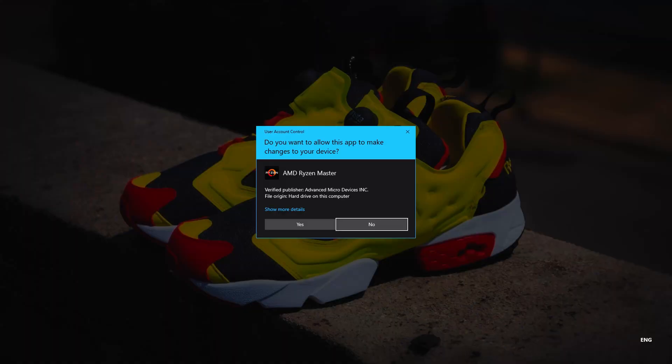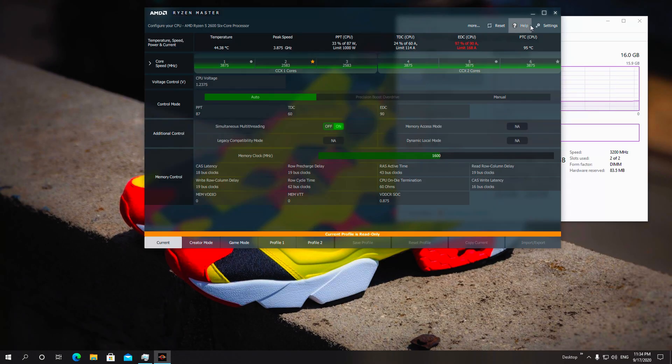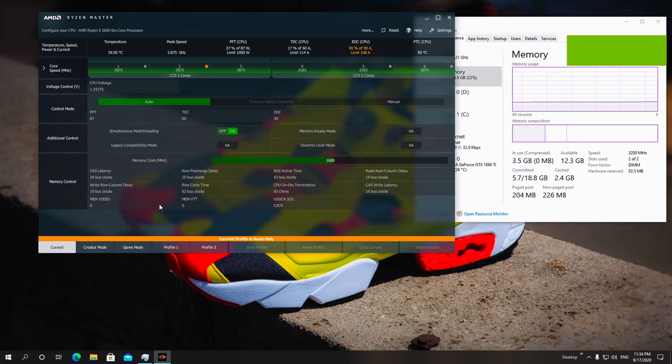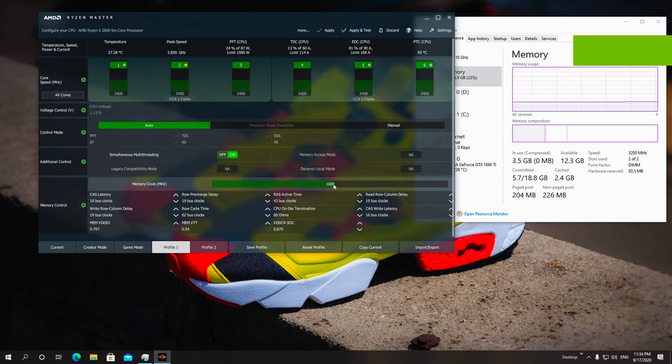Going from 2666 to 3200MHz is a big jump, and you will see it even in games — you're looking at something between 3 to 5 FPS boost depending on the game, just from boosting the memory to its proper XMP profile.